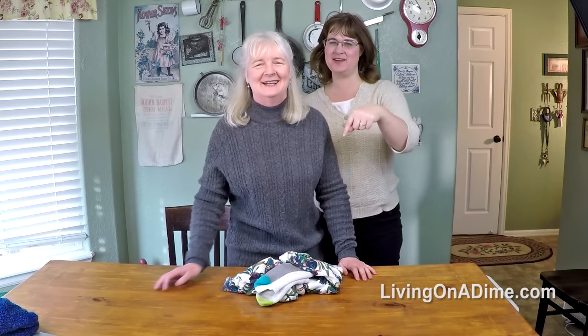All these tips and more are in our Keeping It Clean ebook series. Check the description below and you can get more information.